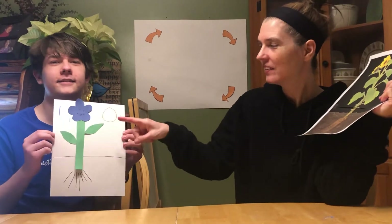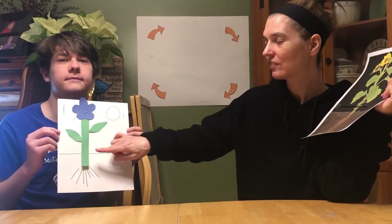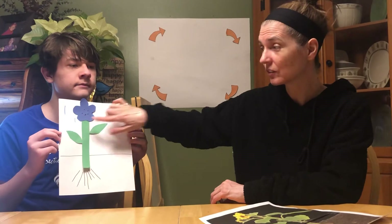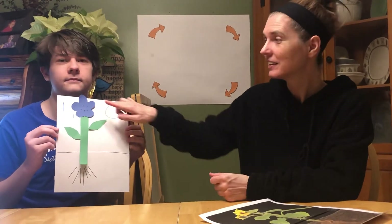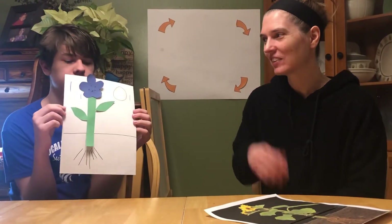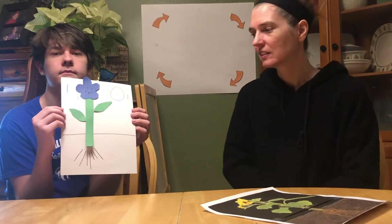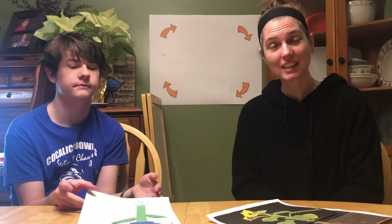So Brad, remember that the plant needs the sun, the rain, and the soil to grow. He remembered there was a stem that holds the plant tall and takes the water up to the different parts. He remembered the leaves that soak in the sun and make energy. He remembered the beautiful flower that butterflies and bees come to pollinate, and the seeds that will start that life cycle all over again. And the roots that bring the water into the plant from the soil and hold the plant down tight. I hope you enjoyed building a plant with us today. Thanks for coming back and thinking about plants. We'll learn more about them next week. I miss you. Bye.